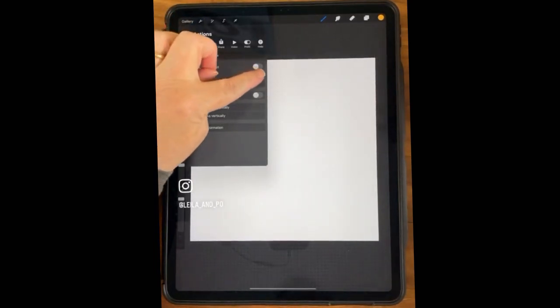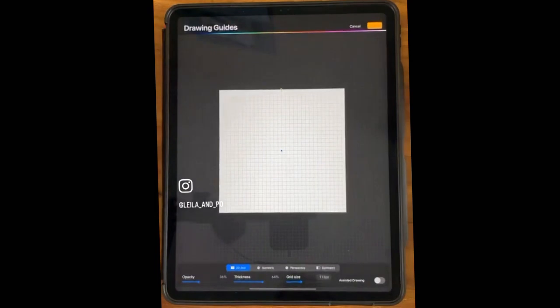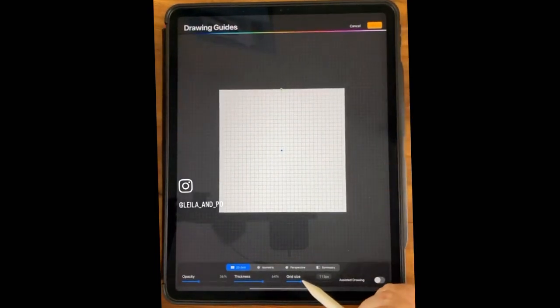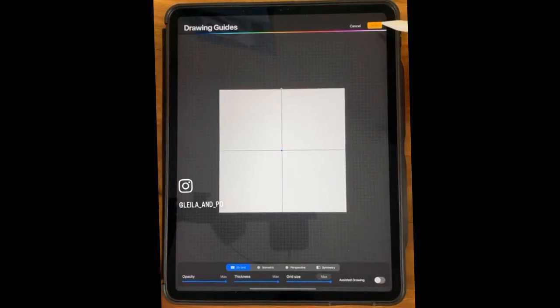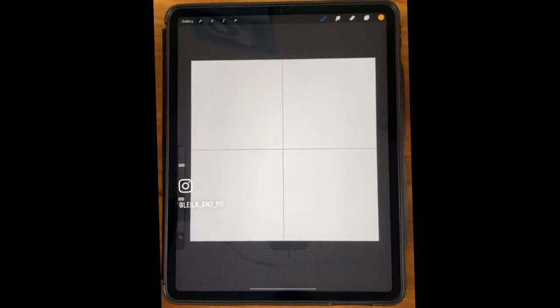It ends up having problems if you're using your art back and forth in other programs like Affinity Designer — the colors will get a little bit different. So if you switch back and forth, keep that in mind. Go ahead and go to the Wrench tool and to Drawing Guide, Edit Drawing Guide. We're just going to put the 2D grid to max because we need to know where those center lines are. If you've ever watched any of my seamless repeat classes on Skillshare, this will be familiar to you.